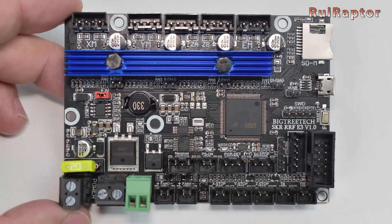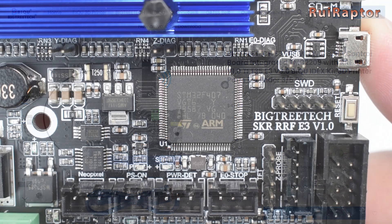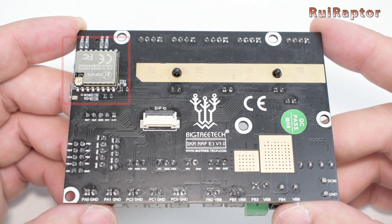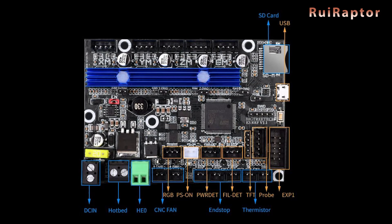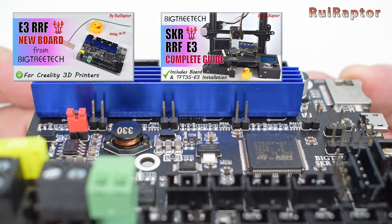Next is the SKR RRF E3. This one costs around $48 USD and it's equipped with an STM32F407, which is a faster microcontroller. It has an ESP at the back allowing Wi-Fi capability, an expansion port, and it comes with RepRap firmware from stock. For connectors, it can connect a TFT display, Z-Probe, filament detector, power detection, relay for power, and RGB. We have a couple of videos about this board, including a detailed installation tutorial, so check them out.